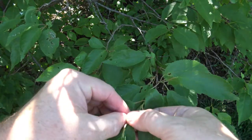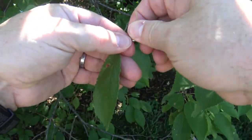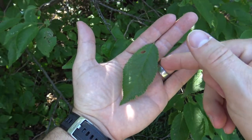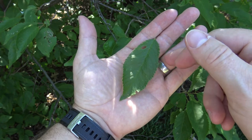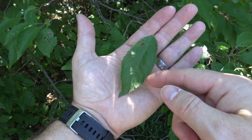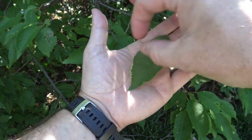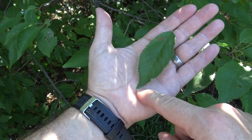The leaves are simple leaves and are singly attached. Like many things in the Rosaceae family, they have a toothed or serrulate margin. On the American plum, the leaves tend to be longer and narrower, coming to an acuminate tip.